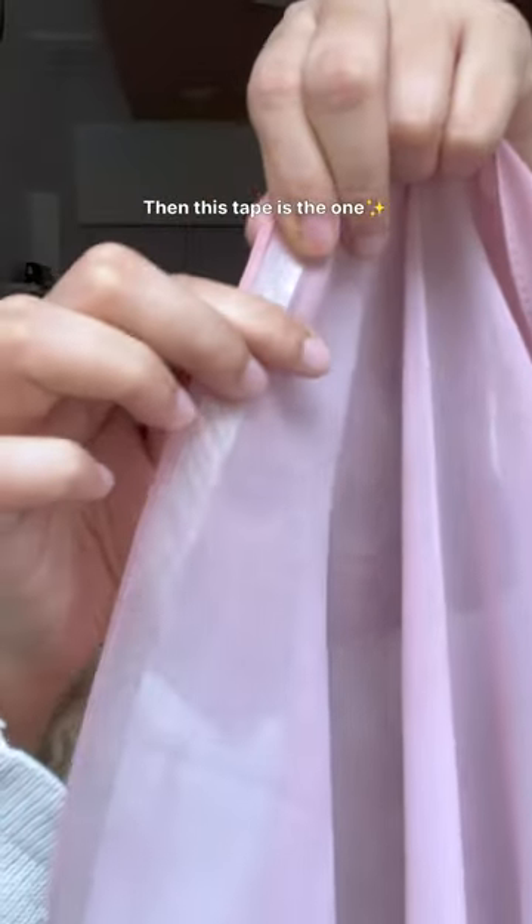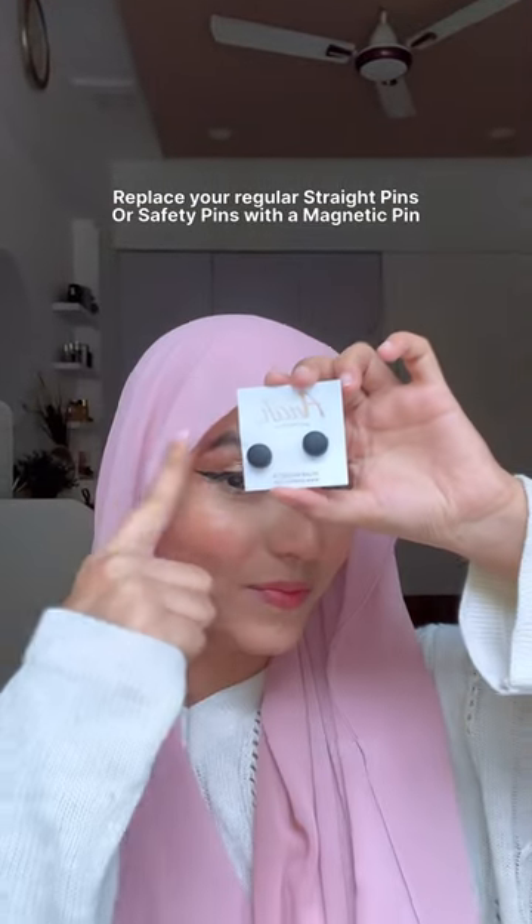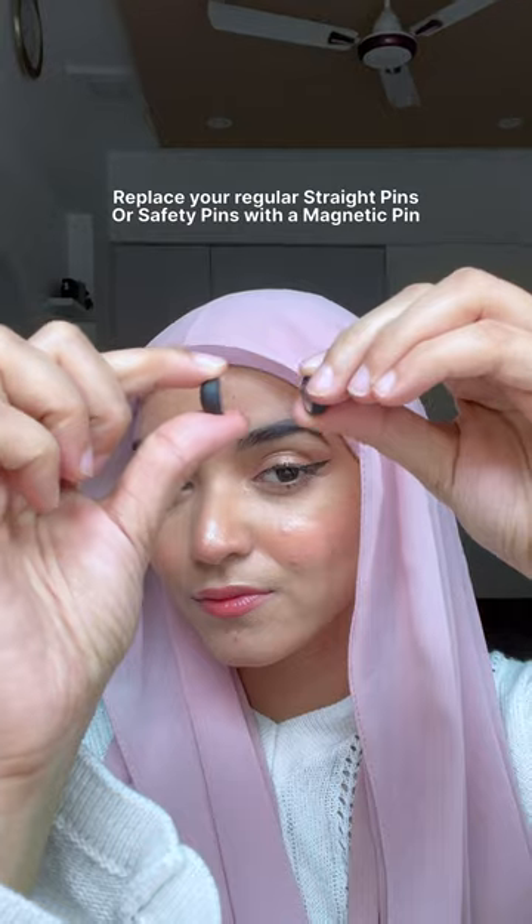This next accessory is my personal favorite. If you want to give your hijab a perfectly curved shape, then this is the one for you. You can also reuse it up to two times.